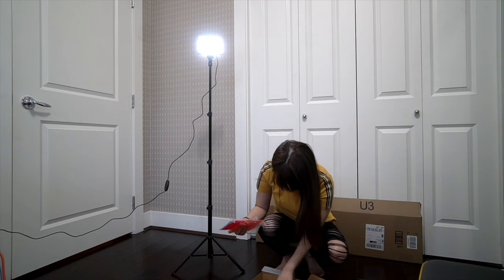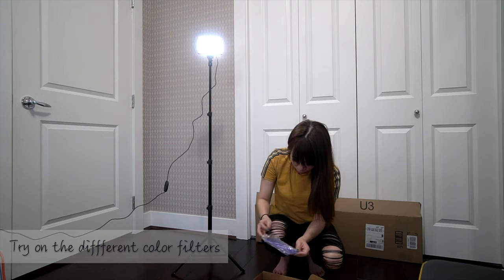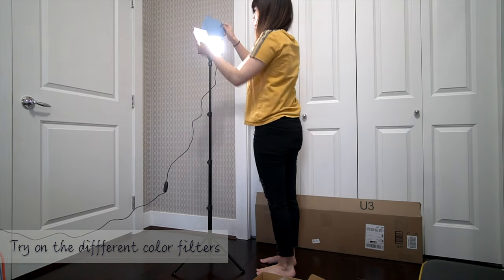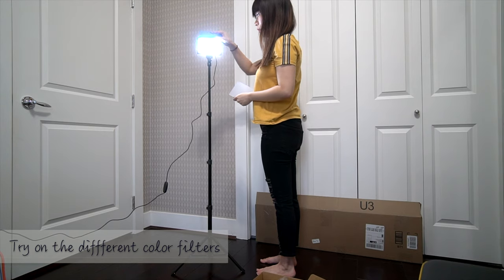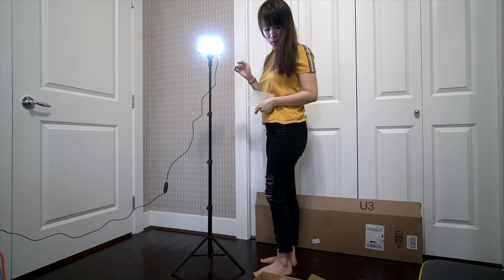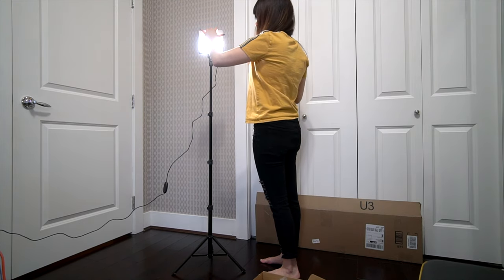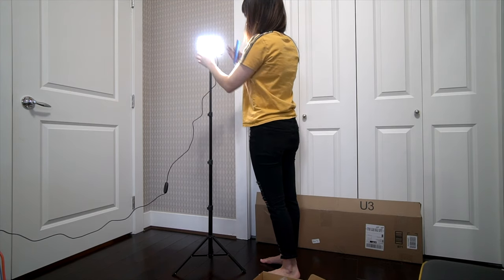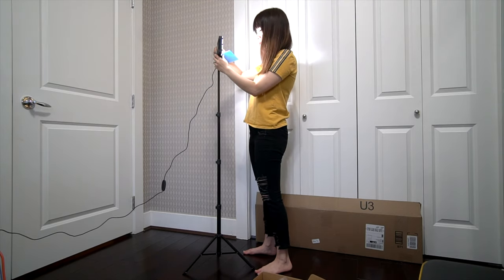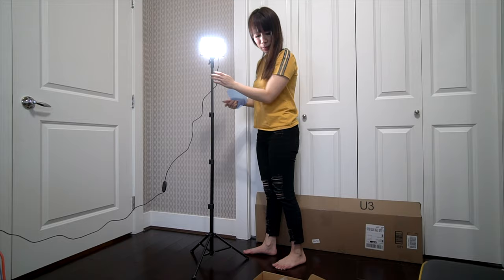It does come with some color filters. Let's try one — the blue one. Oh, this is the white filter. Now let's see. I'm going to do some filming and see if this is bright enough. I think there is some adjustment here — it can go whichever way I need it to be. So you can open it up and down.